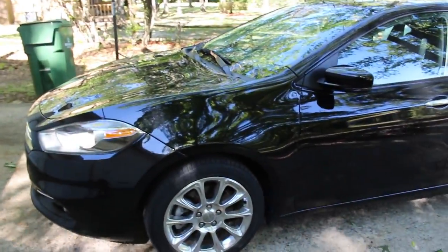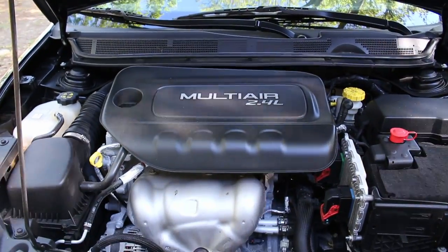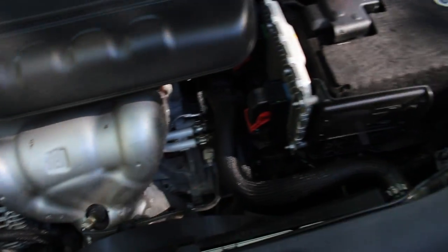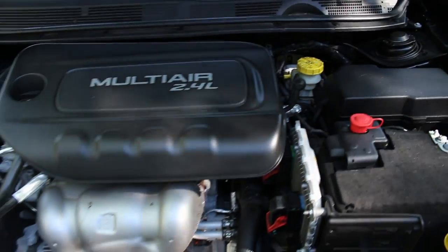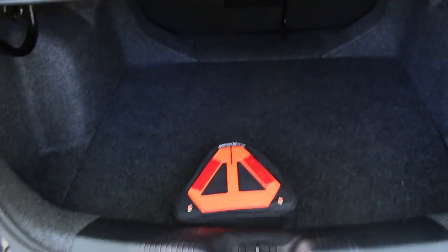Let's go ahead and pop the hood, take a look at the engine, pop the trunk, take a look in there, and then we'll get into the car. Here's a look at the engine — MultiAir 2.4 liter.